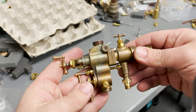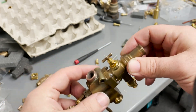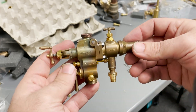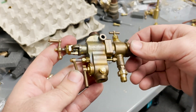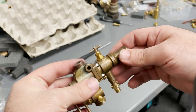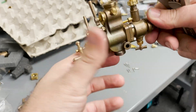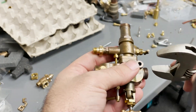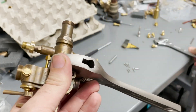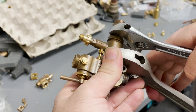I've got a Nathan monitor injector here that a customer sent back to me. He says he's tried it a few times and just couldn't get it to work, so we're going to show the process of trying to figure out what's going on with it. If you ever have an injector that doesn't work, the first thing you always want to do is check the delivery cone, because 99% of the time the problem is just that the delivery cone is clogged.